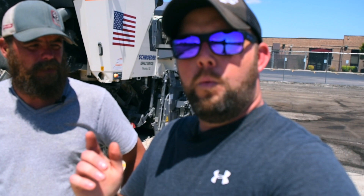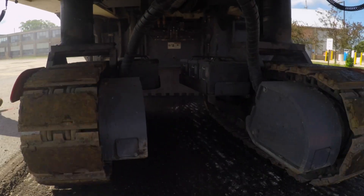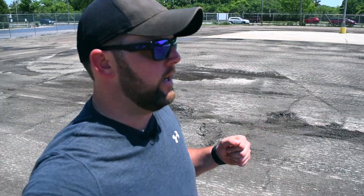Chris thanks Charlie and wraps up, letting him finish up the rest of the parking lot. That's it — Charlie showed them what it's like to run the grinder and what it takes to operate it. Big thank you to Schroeder Asphalt; Brent Schroeder has been an enormous supporter of the channel. They'll be working with Schroeder Asphalt again in the future. Don't forget the pre-order is almost over — get your shirts, hats, and hoodies at ModernTradesmanShop.com. Thanks for watching.